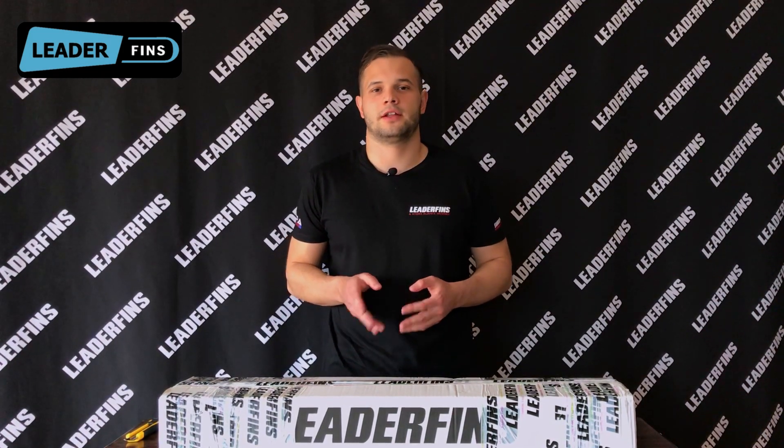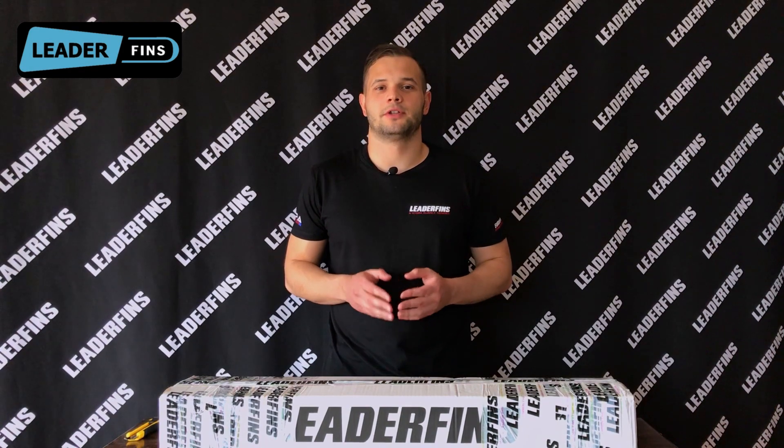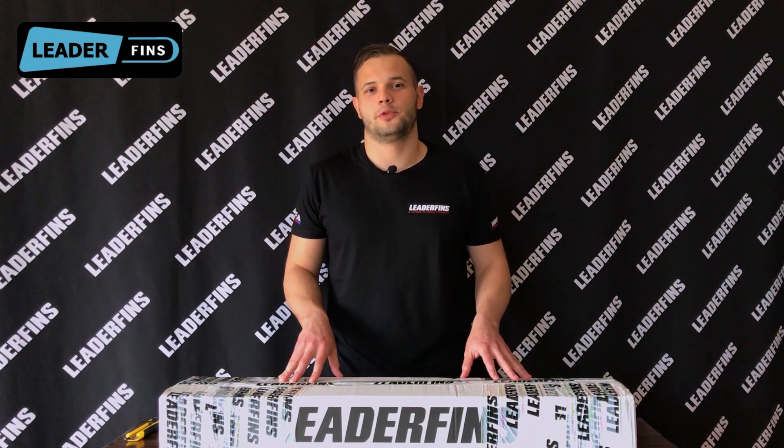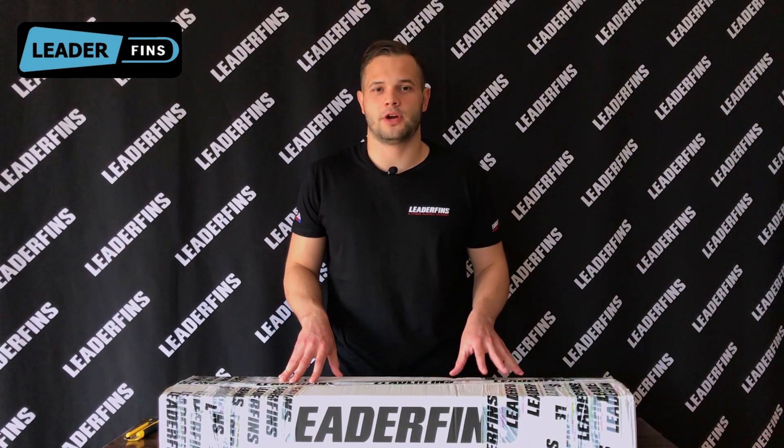So without further ado, let's get to it. This first video is going to be about unboxing. I'm pretty sure all of you know how to open a box, but just a small tip here: please be careful when opening a box with a sharp knife or any other object of your choosing.